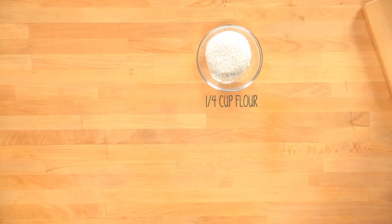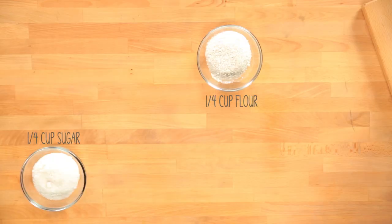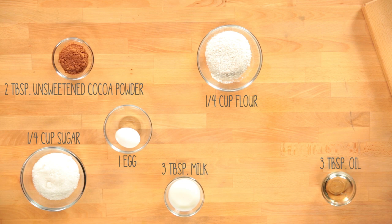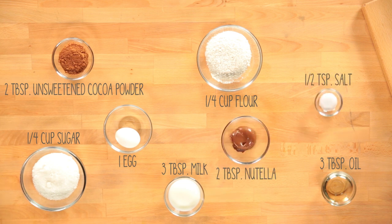All you're going to need is one fourth cup of flour, one fourth cup of sugar, one egg, three tablespoons of oil, three tablespoons of milk, two tablespoons of unsweetened cocoa powder, two tablespoons of Nutella, and half a teaspoon of salt. And we're going to make it in this super cute mug so it's perfect for one serving.